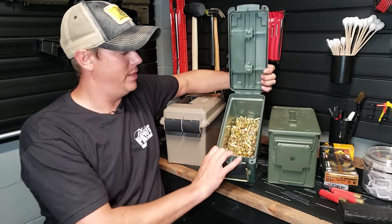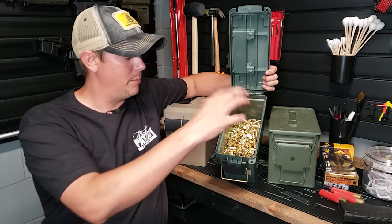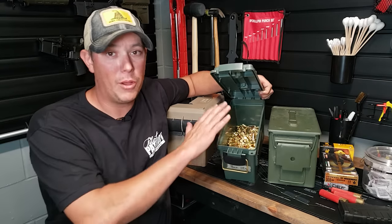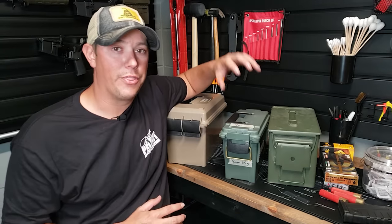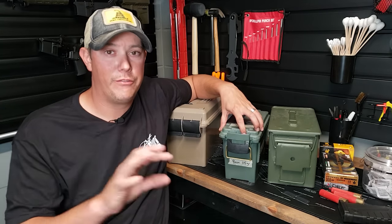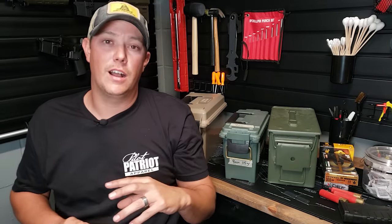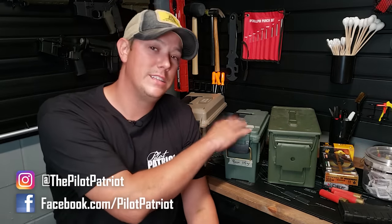Most of the time I store my ammo in these cans just loose. Whenever I pick up some new ammo, I just dump the boxes into the can. You're going to be able to store a lot more ammo this way than if you were trying to stack boxes in there. For example, you can fit roughly a thousand rounds of nine millimeter in a can like this, and somewhere around 500 to 600 rounds of 5.56. Those are the two calibers I stock up most of — nine millimeter and 5.56 — though I do have some other calibers in these types of ammo cans as well.